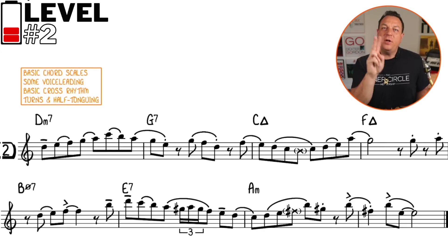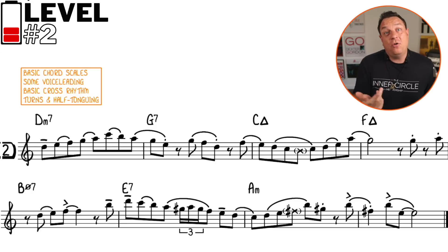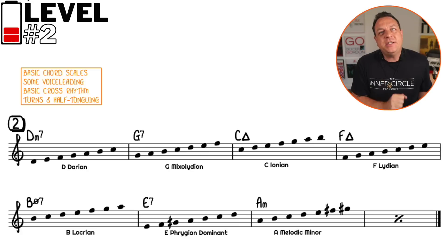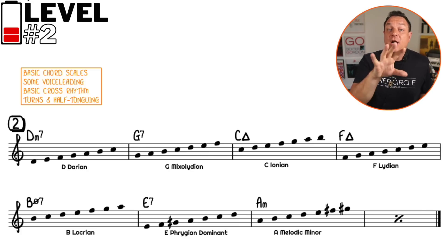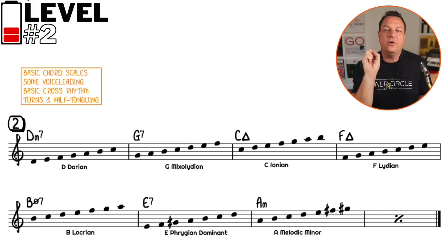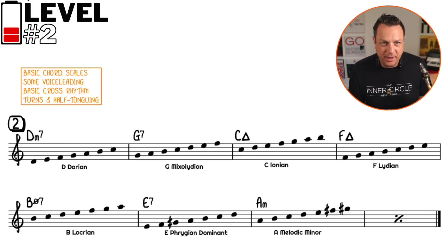On level two, we're mainly focusing on the scales that go along with the chords, so we're moving out of that one-scale-fits-all solution and using the associated scales from each of these chords. Once you start analyzing it, it's mostly a C major scale, with the exception of the E7 chord and the A minor chord, where we're using a melodic minor instead of a natural minor.